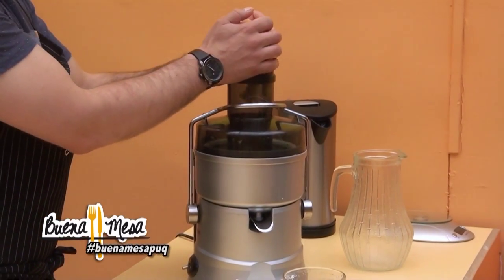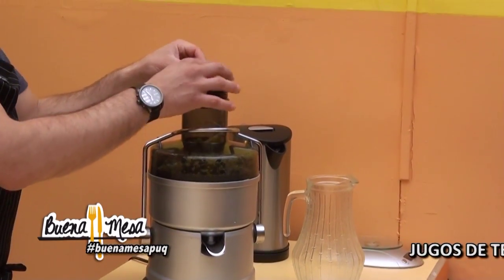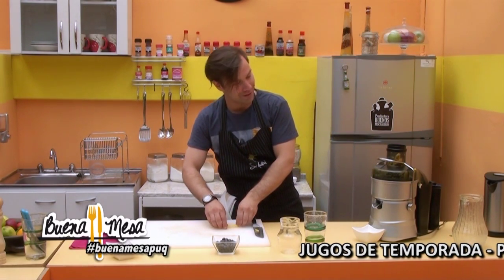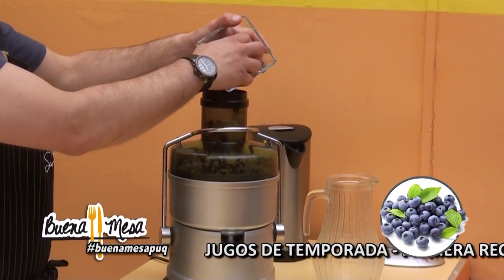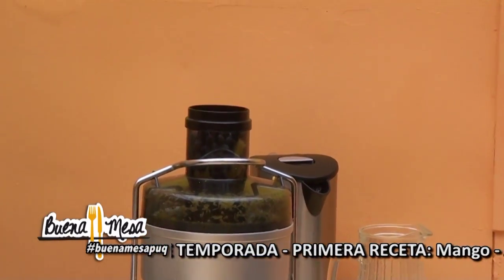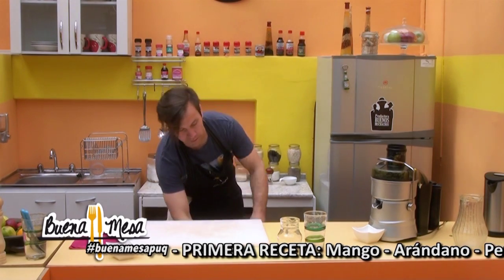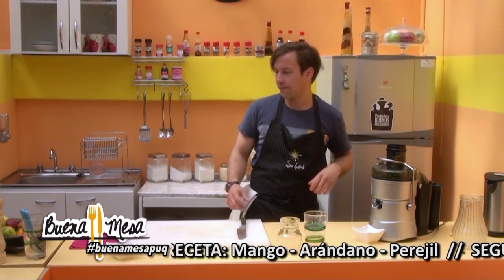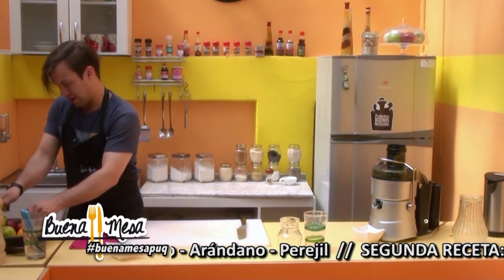We are going to start with the mango. We are going to put all the ingredients in. All at once. Because if not — if we put, for example, the arándano alone, the space, at least in this juicer, allows it to grind well. The same with the parsley. So we are going to integrate them all together.